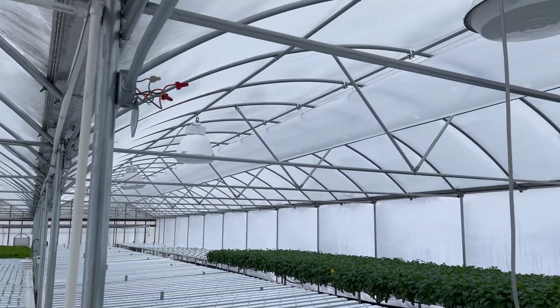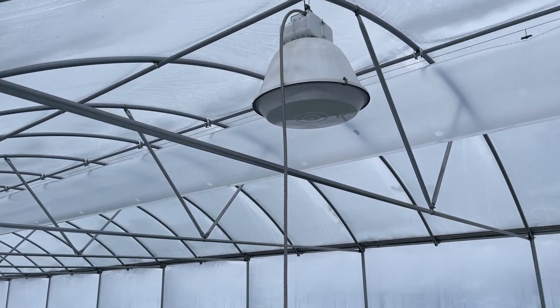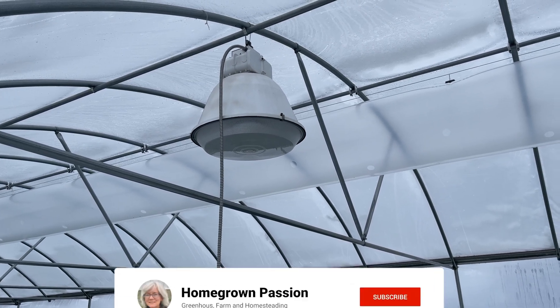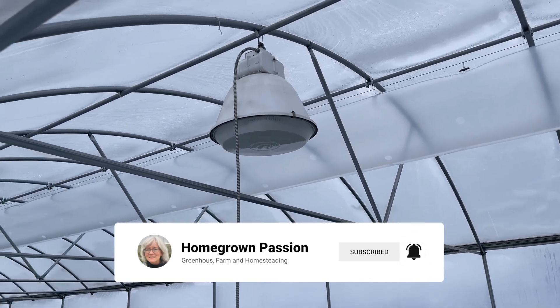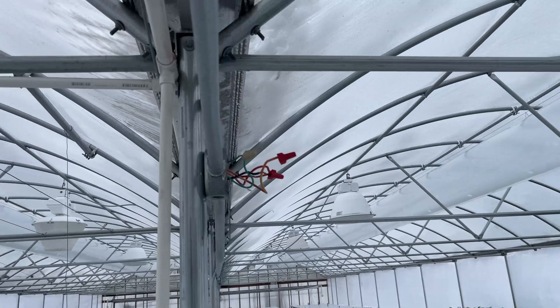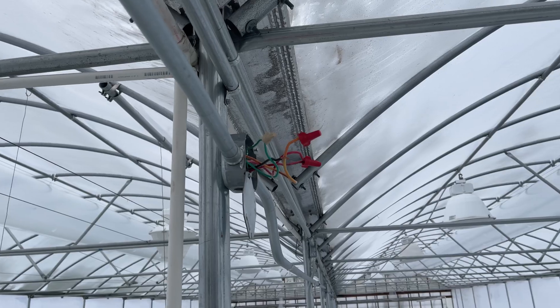From the next light, we're going to take these down and either convert them to LEDs and put them down to 110 volts, or we might just use them in the high tunnel for harvesting. We're going to take this all down, and right here is where I'm going to come off my feed for the new LED lights.